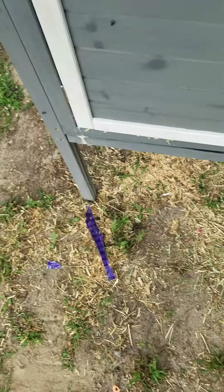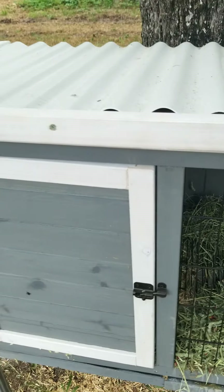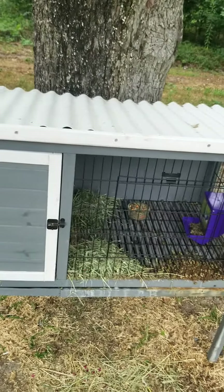We buried the legs into the ground, so the hutch is actually longer than it looks. We did that for safety purposes — if there was a storm or anything, it wouldn't blow over. So this is my hutch, and I'm going to give you one last view of it.